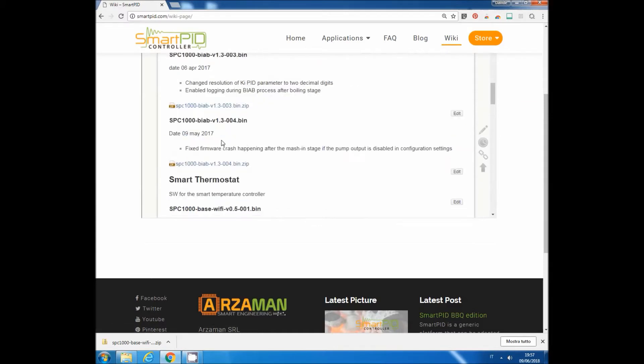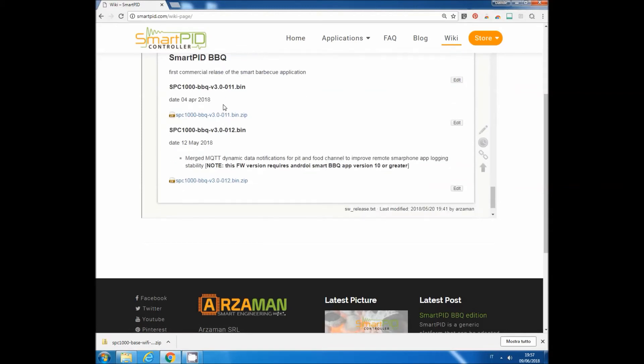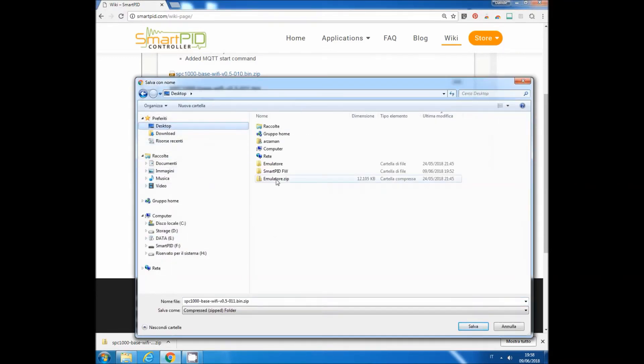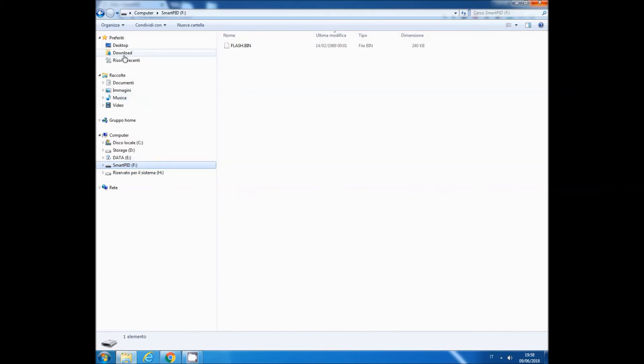Since I'm upgrading a smart thermostat for barbecue, I go to that application. Here it is — the latest one, 18th of May, version 0.5.11, with release notes. Download the executable file in compressed format and save it. I save it on the desktop in a specific download folder.